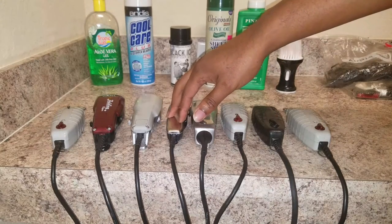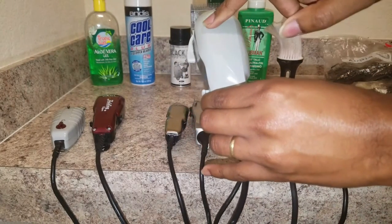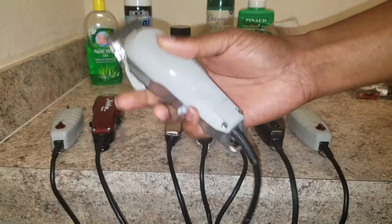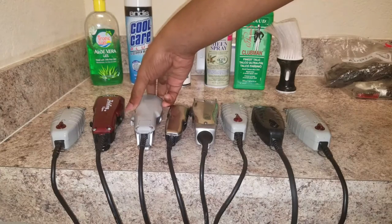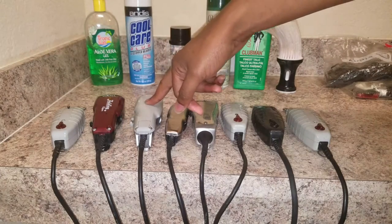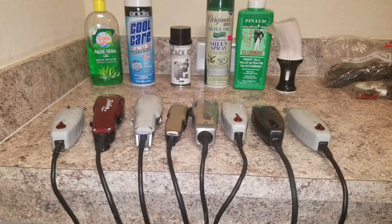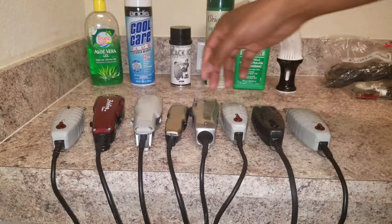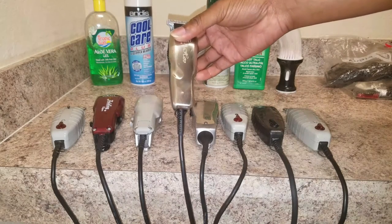Then we have my Wahl Seniors — the words have faded off but these are my Wahl Seniors. I love these. Between these and the Masters I can pretty much do anything. A lot of times I do a complete haircut with just the Seniors, and sometimes I'll take the Masters — I can do any haircut, any style with either one.